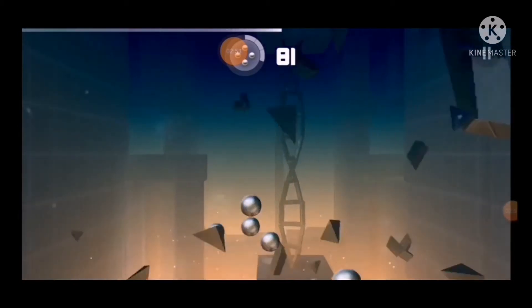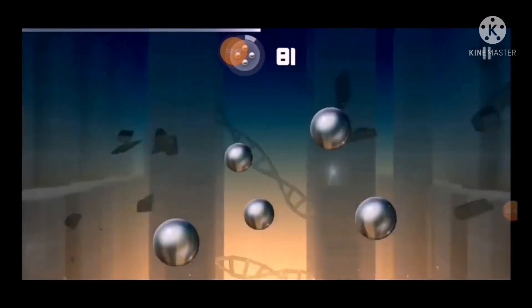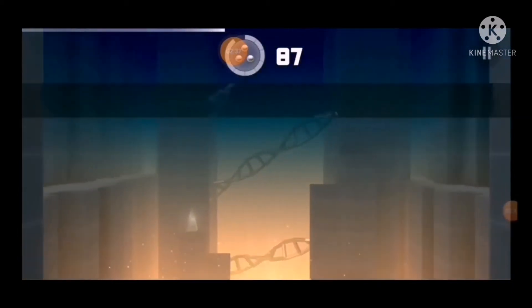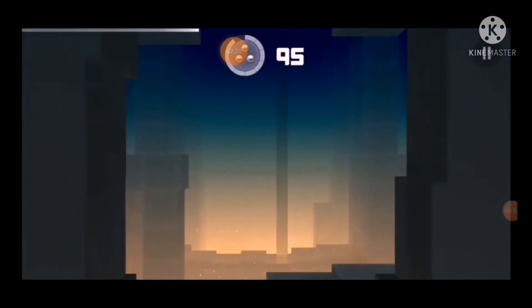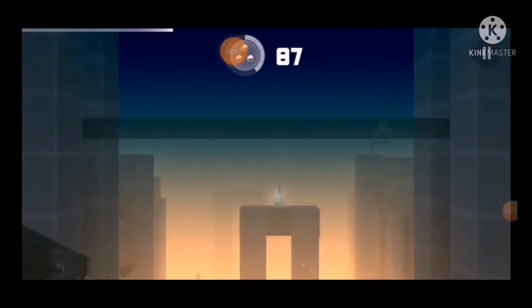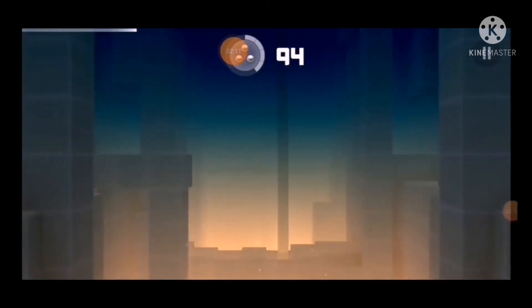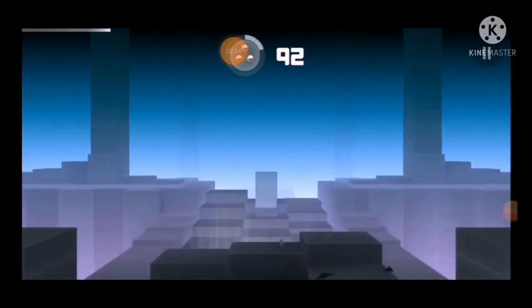I'm going to use a little bit of water to heat it up. The other side is close to the bottom, and they are still in a little bit. The bottom will be very nice, and the bottom is down.